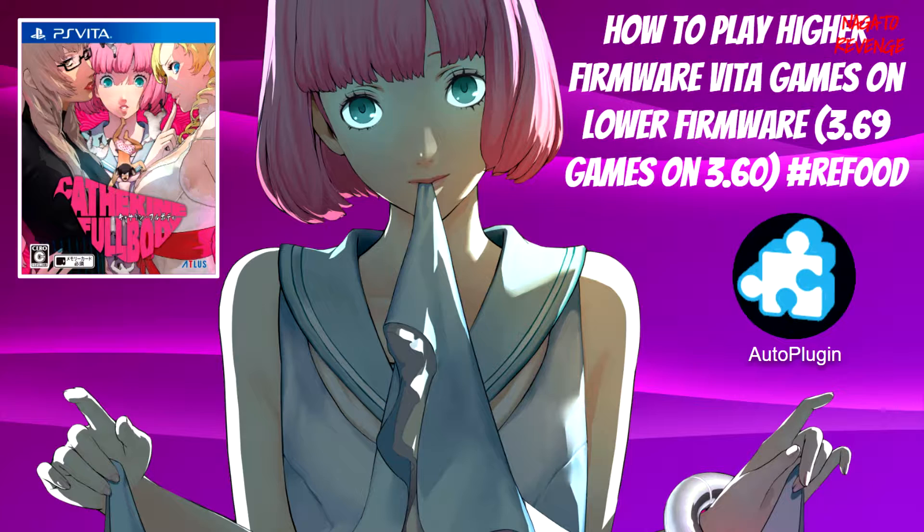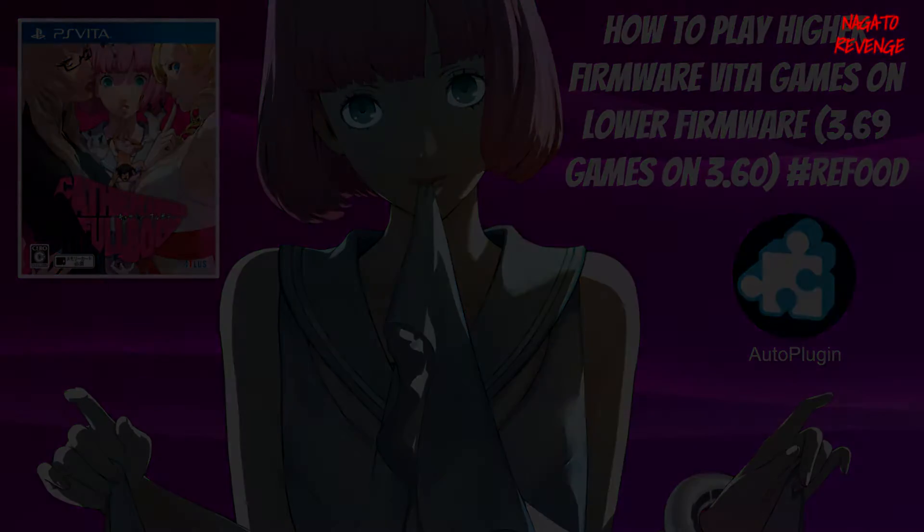Hello everyone, it's me Nagato's Revenge here, hope you guys are having an awesome day. In today's video slash showcase, I'm going to be teaching you guys how to play higher firmware Vita games on lower firmware. So if you own a 3.60 or 3.65 PS Vita and you wanted to play a game that requires 3.69 firmware, I'm going to teach you how to set up a plugin called ReFood that will basically bypass any game on higher firmware so you can play it on a lower system via PS TV or a PlayStation Vita device.